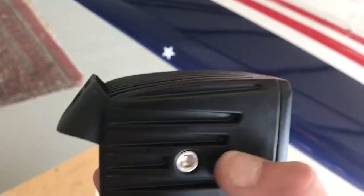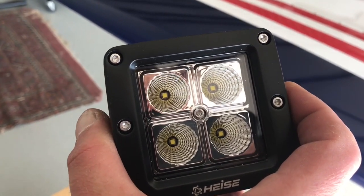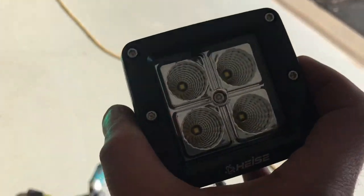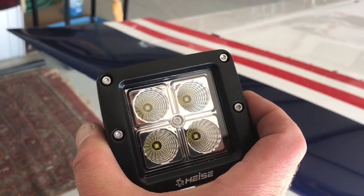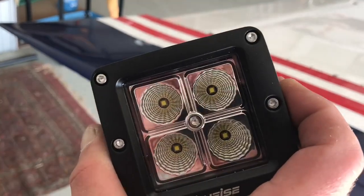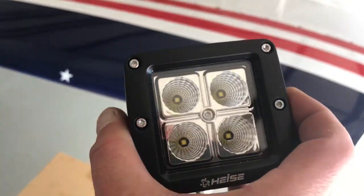These Heiss lights have an aluminum case and the innards are all sealed in epoxy. If you go to their website, they have videos of them shooting the lights with a .357, sawing them in half, and freezing them in a bowl of water. They sawed one in half and the half that still had power worked — they're incredibly durable.